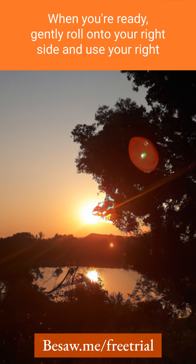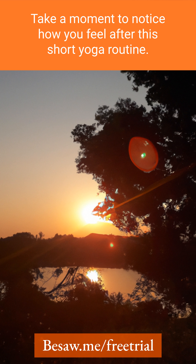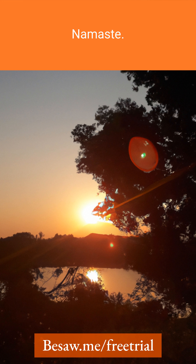Nine, when you're ready, gently roll onto your right side and use your right hand to push yourself up to a seated position. Take a moment to notice how you feel after this short yoga routine. Allow yourself to carry this sense of calm and rejuvenation with you throughout the rest of your day. Namaste.